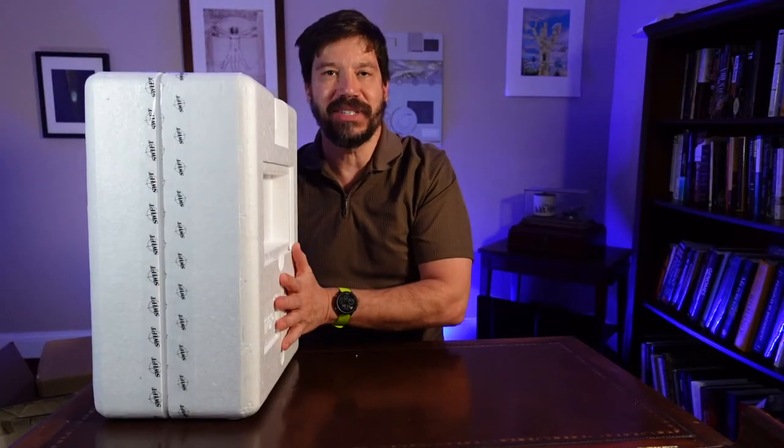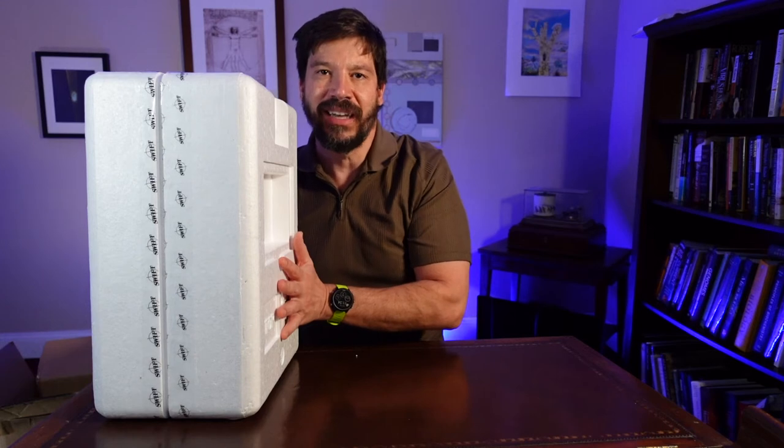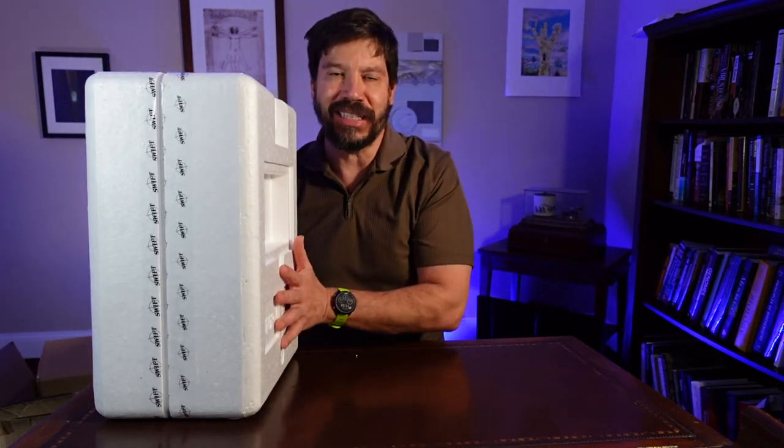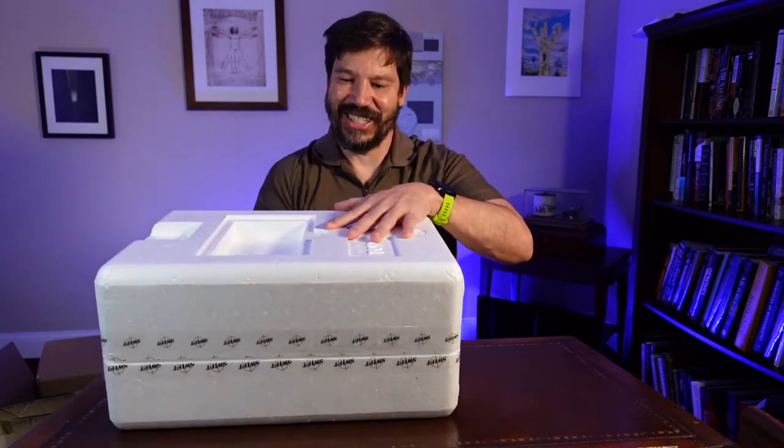The microscope arrives in this styrofoam packaging inside of the cardboard box, and it comes sealed with tape. I've already broken the tape seal just to make this a little bit easier. So let's see what we've got inside the styrofoam.